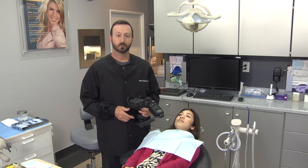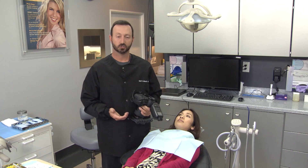To start off, I'm going to take some photographs of tooth number 30 without reflection or retraction to show you the difference.